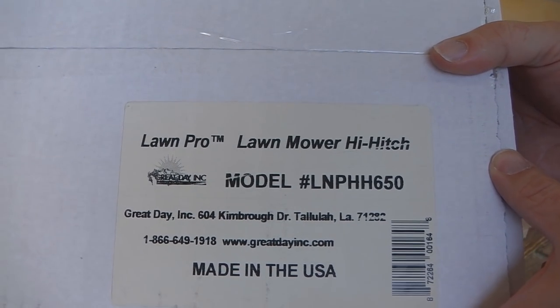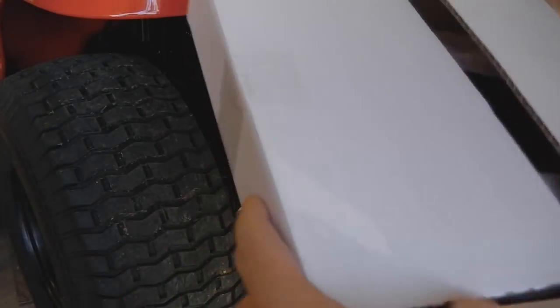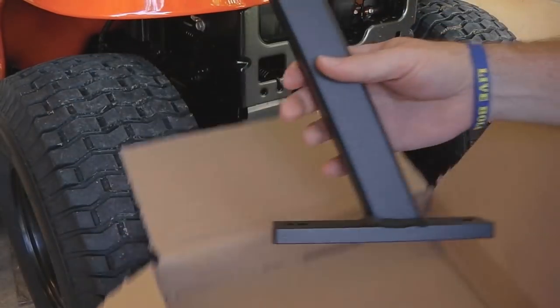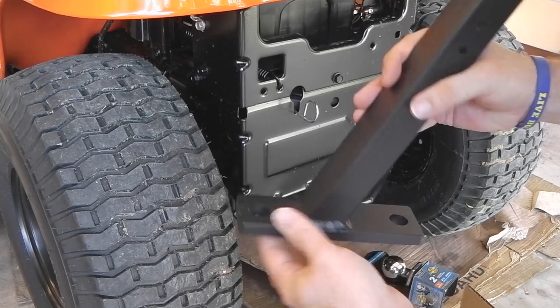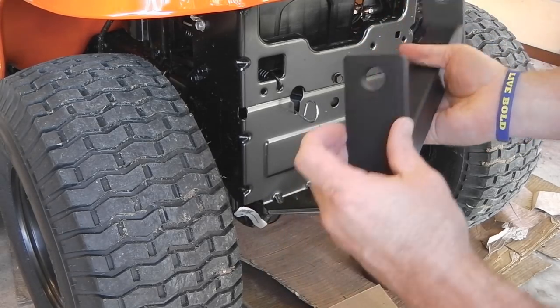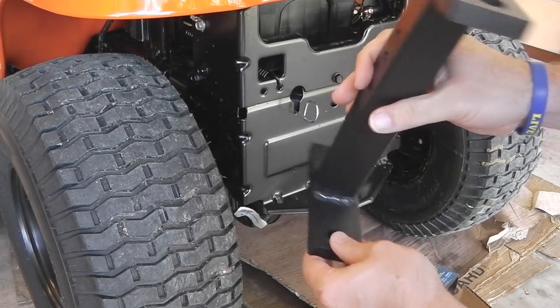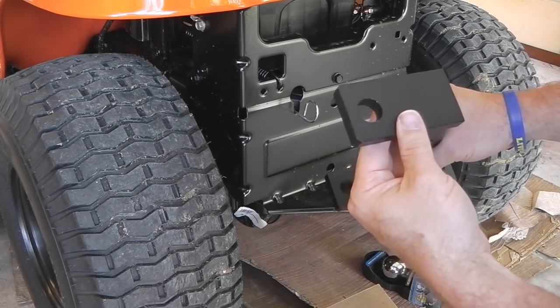Today we're going to install the high hitch from Lawn Pro. Inside the box, what you're going to get is the primary attachment. You can see this is where it attaches down here, and it still has a place down here so you can hook on hitch pins. And then up here we've got a three-quarter inch shank ball receiver.